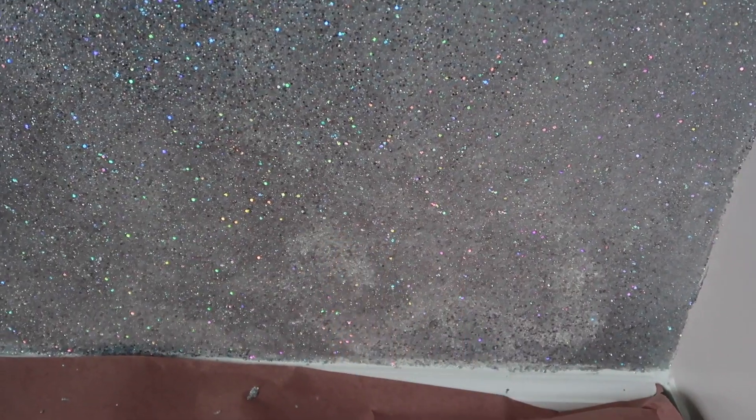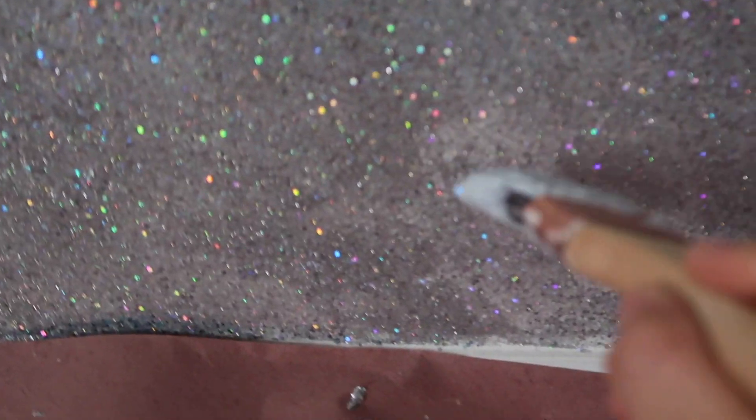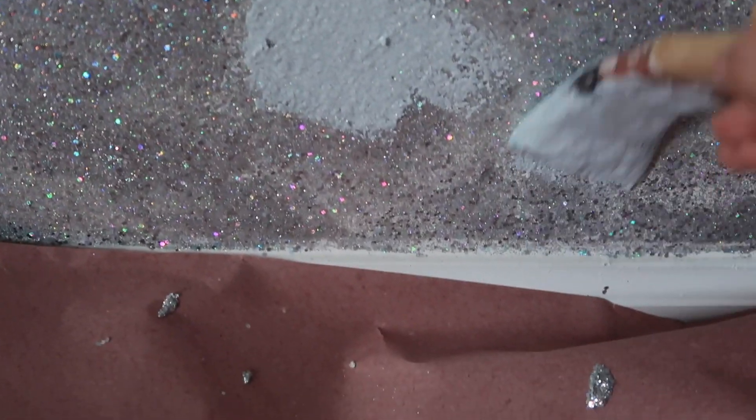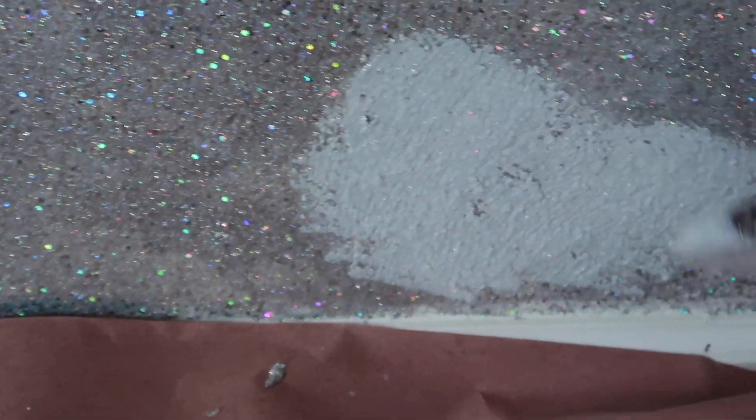I also wanted to show you this part right here — this is a prime example of the splotchy and patchy type of thing you'll get on your glitter wall. This is the overnight base wall from last night, and this is what I did today. You can tell the difference — this is wet, this is dry. Where it dried patchy, all you do is get some more of your concoction, dab it on, and brush it into the area until you don't see it anymore. Let it sit and dry.